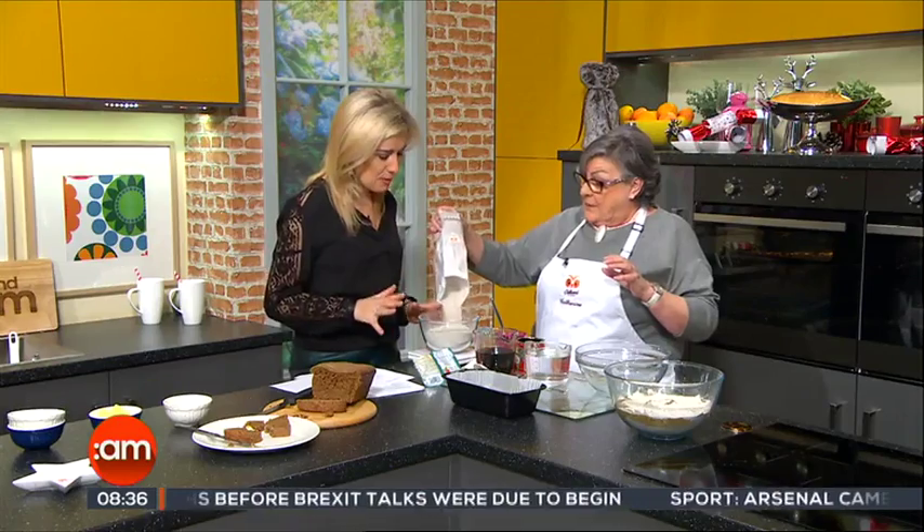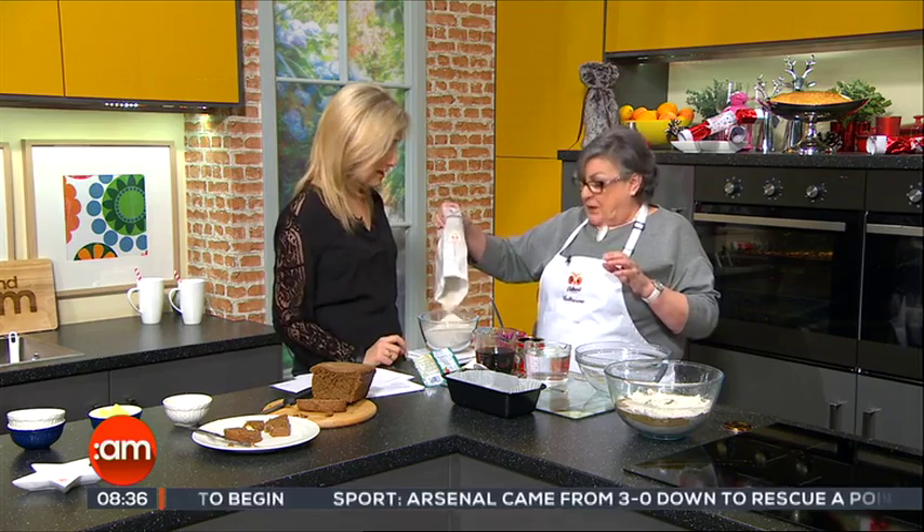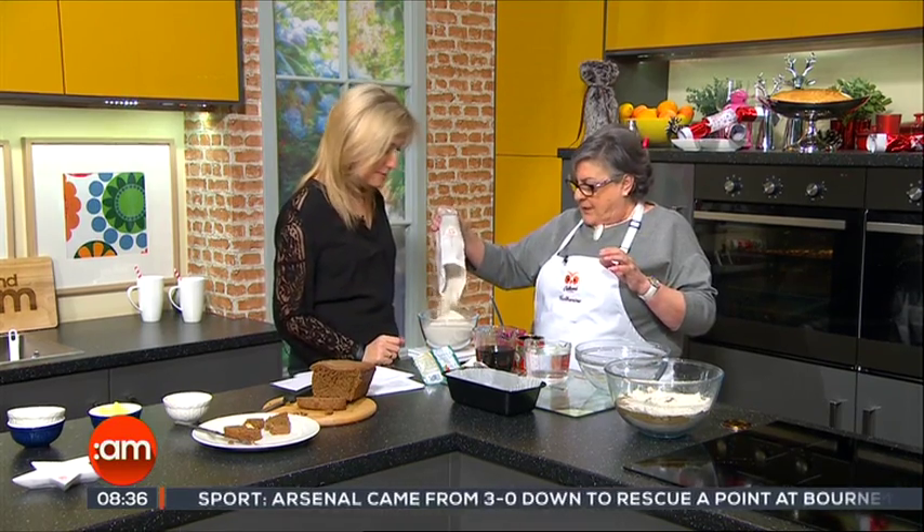Now this has gluten in it, but not as much as wheat flour. Some people who are wheat intolerant — they can't be completely allergic — can actually tolerate rye flour.